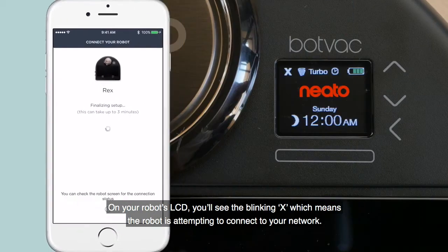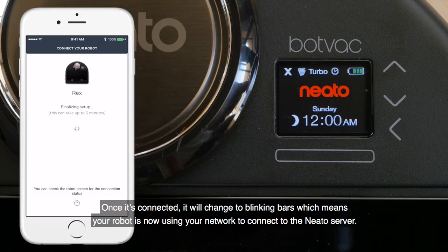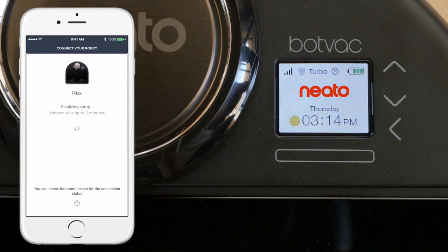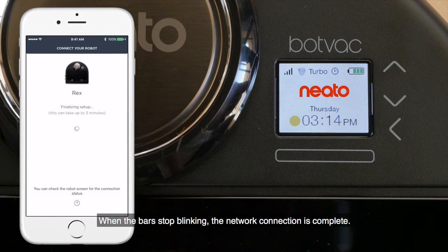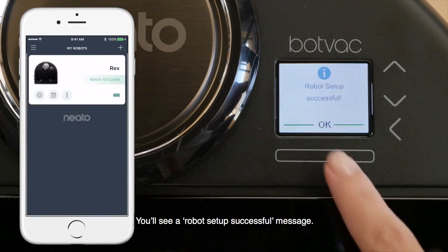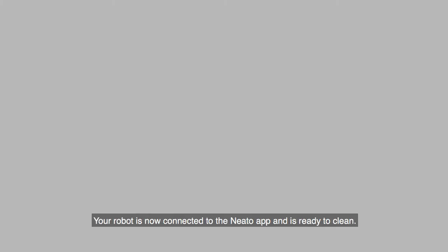On your robot's LCD, you'll see the blinking X, which means the robot is attempting to connect to your network. Once it's connected, it will change to blinking bars, which means your robot is now using your network to connect to the Neato server. Once the bars stop blinking, the network connection is complete. You'll see a 'Robot Setup Successful' message. Your robot is now connected to the Neato app and is ready to clean.